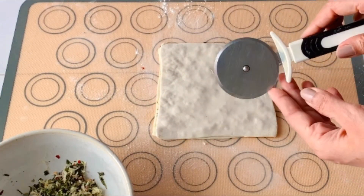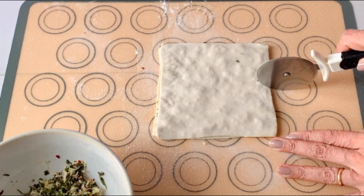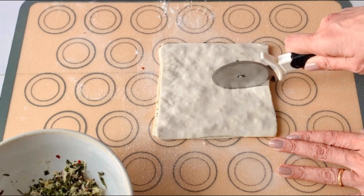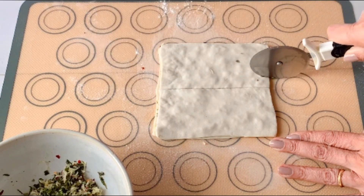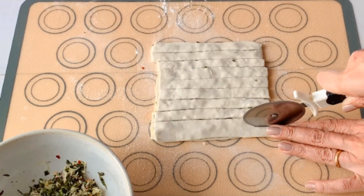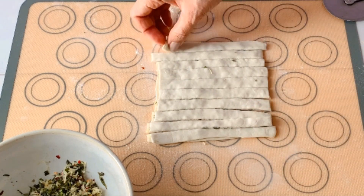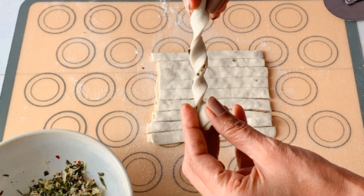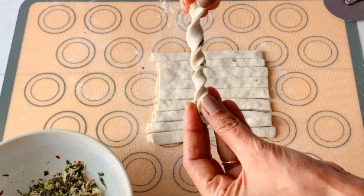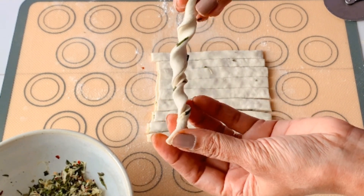We will use a pizza cutter lightly dusted with flour just to help us cut the strips easily. There's no right or wrong way of cutting your pastry sheet — you can either make it thin into sticks like straws, or even thick if you like a big bite of cheese. Here comes the fun part where we take one of the strips and twist them in the opposite direction, then pinch the edges and press it down to keep them in place.